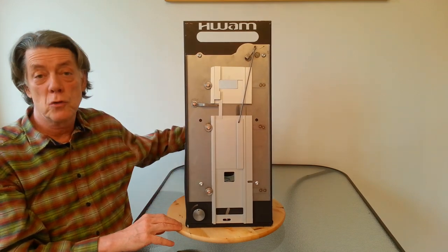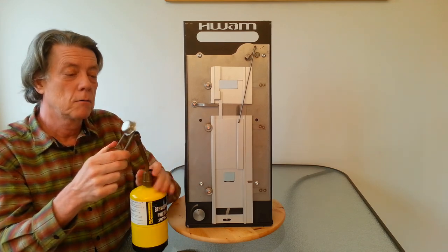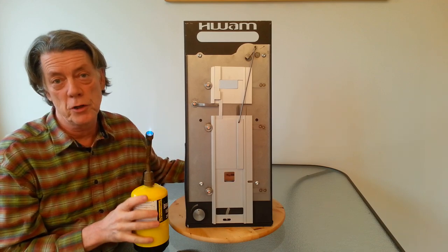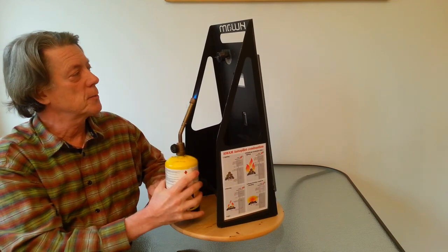Now we're going to use this torch to simulate the heat of the combustion chamber. This is going to heat up a lot faster than it would in your wood stove, but we're going to save a little bit of time here. We're going to aim this right at the spring.